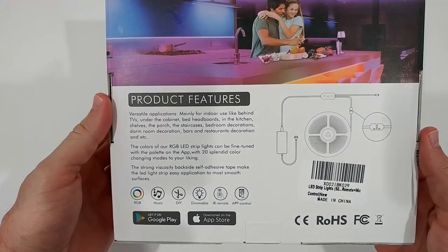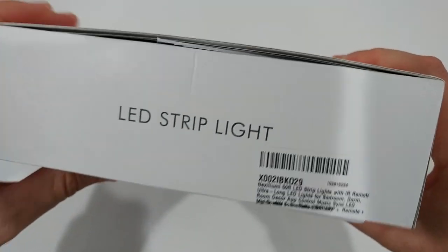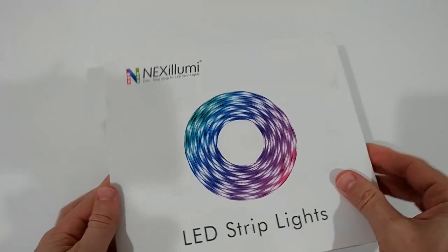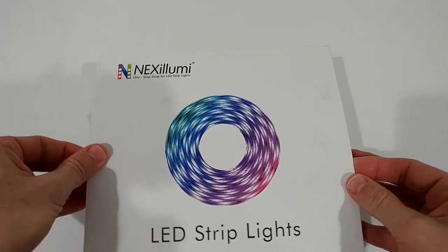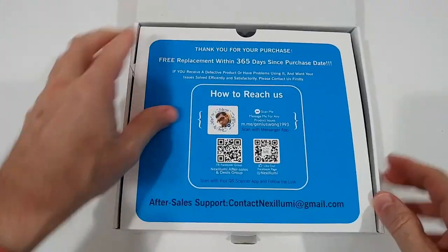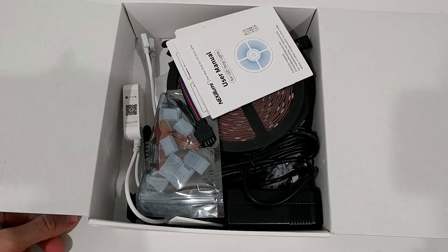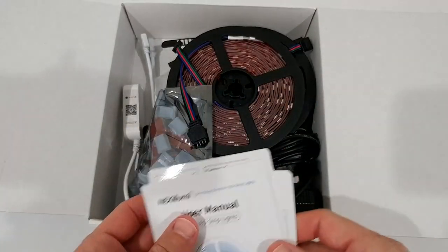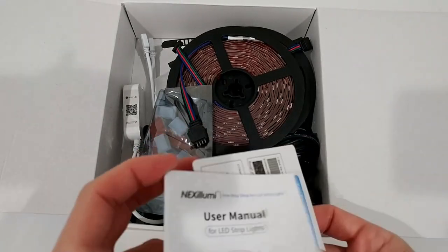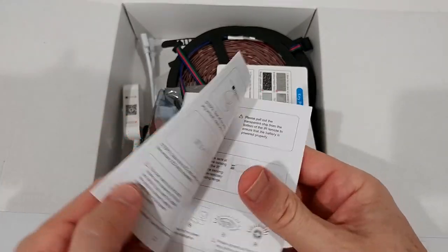Here we have the box with some product feature descriptions. There's a QR code on it as well. The box came not sealed, and inside there's some information. It doesn't really look used but it's a little bit messy inside — not great protection.